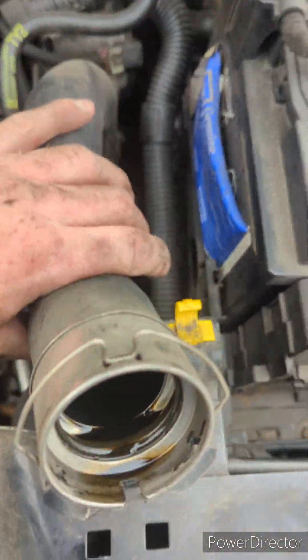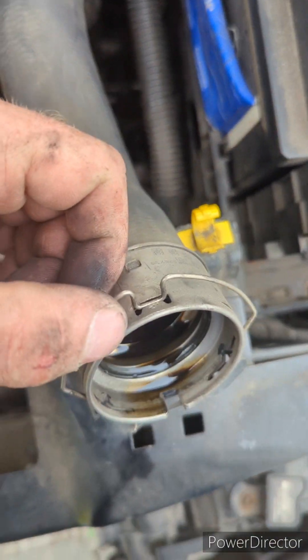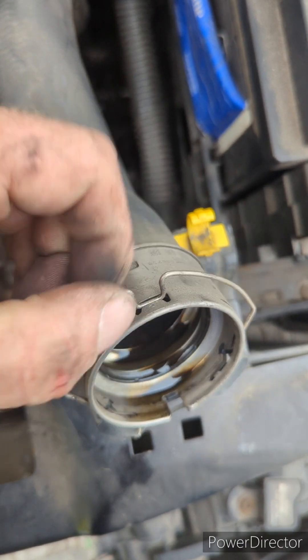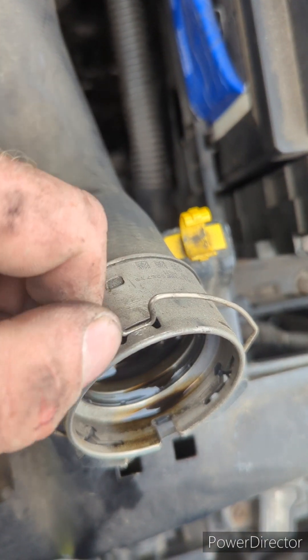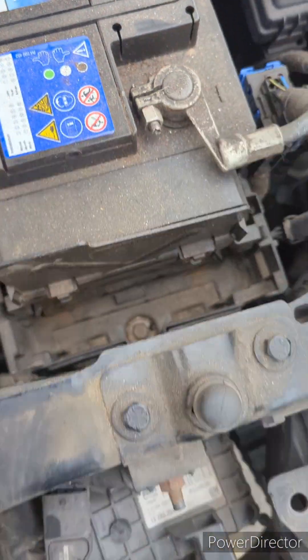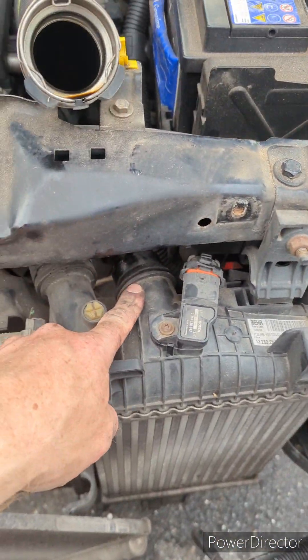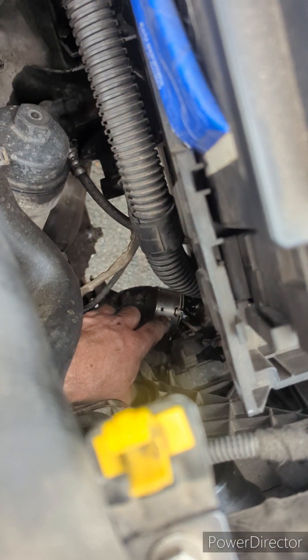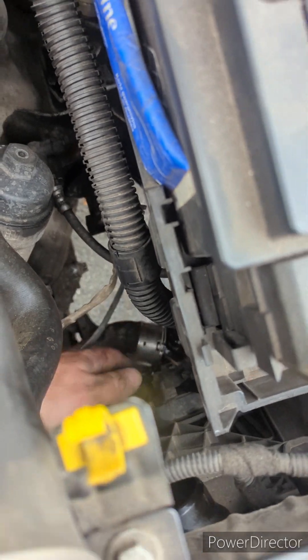Take the intercooler hoses off — these are ones where you just push back and lift up, so they sit in like that. There's one at the top of the intercooler and one at the bottom — an identical fitting, though that bottom one is quite awkward because the clip is on the side you can't see.